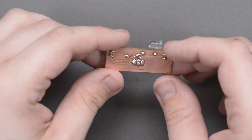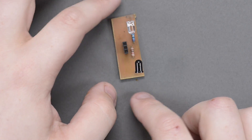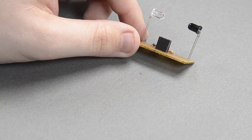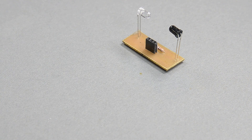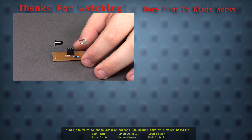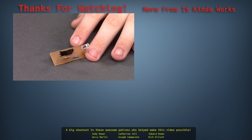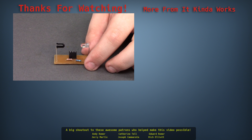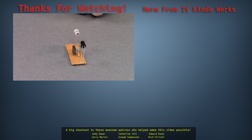Alright guys, there it is — our finished circuit board. You guys will definitely be seeing this little board show up in a future video, so for right now, just let me know what you guys think it is in the comments and we'll find out soon. If you like this video, definitely give it a thumbs up and let me know in the comments section. If you have any questions, go to itkindofworks.com/forums. And if you really want to help out the channel, go to patreon.com/itkindofworks. Alright, I'll see you all later.